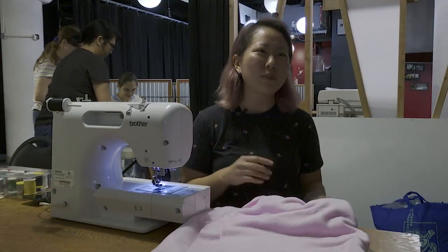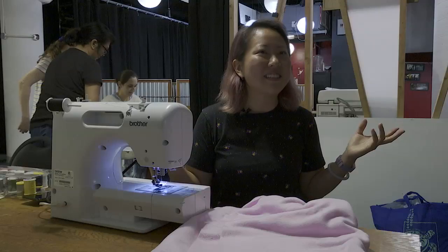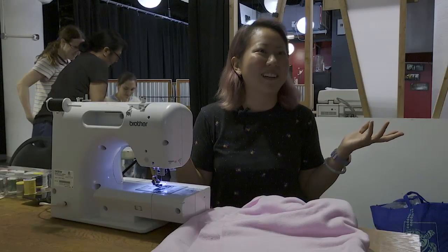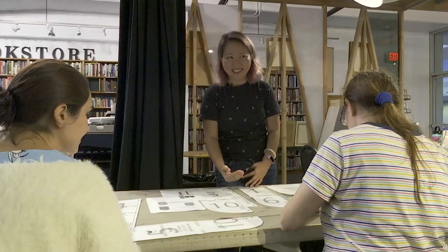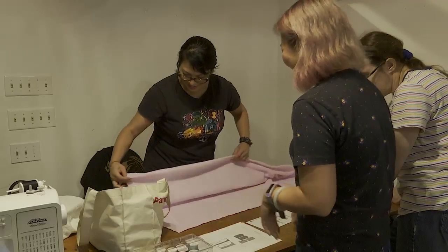I've tried to connect to other people on the island because we all found the page and we're like, what do we do? How do we send things to Australia from here? Shipping's going to be crazy. How do we meet up? Grace Chee took the lead in organizing a local group of Relief Crafters.